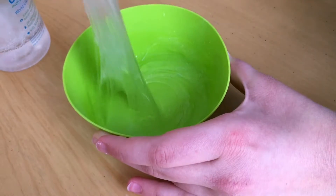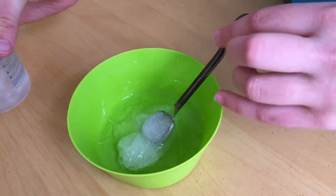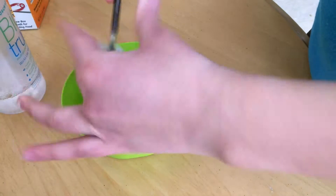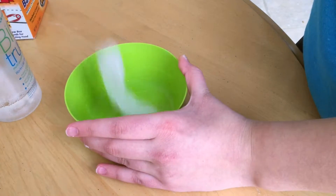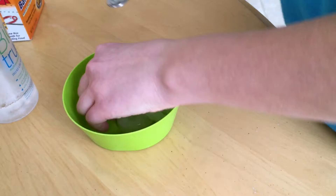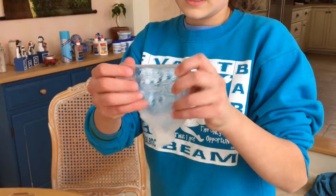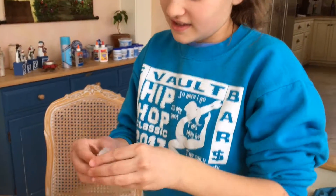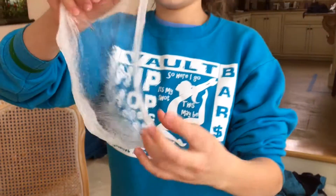Sorry if you hear me sniffling, guys — I'm a little bit sick. This one seems really nice so far. It's really stretchy; you don't even need to knead it to get the fibers out. That would make a pretty glitter slime! I'm definitely going to add glitter to some of these slimes — probably this one or the borax one.